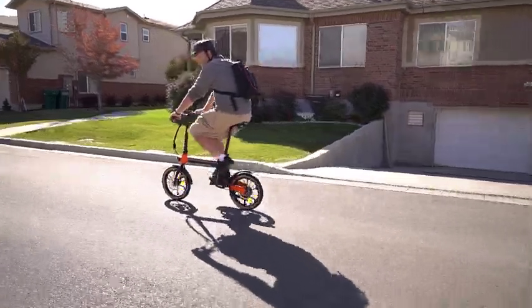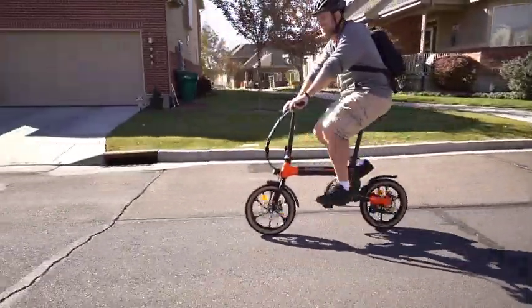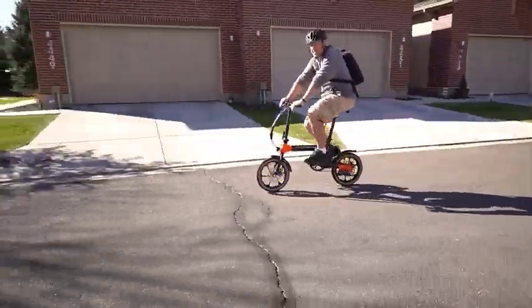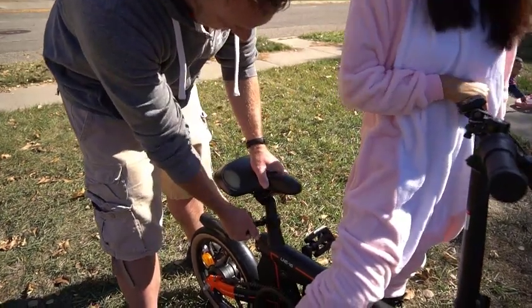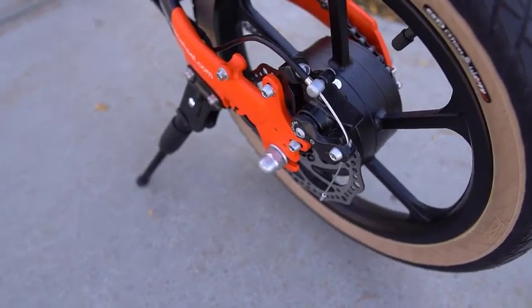This Mackwill bike doesn't really look like an electric bike, as all of the electronic components are hidden really well. The seat is easy to adjust, can go up quite high, and is very comfortable. The bike also comes with front and rear disc brakes that didn't require any adjustment on my part.